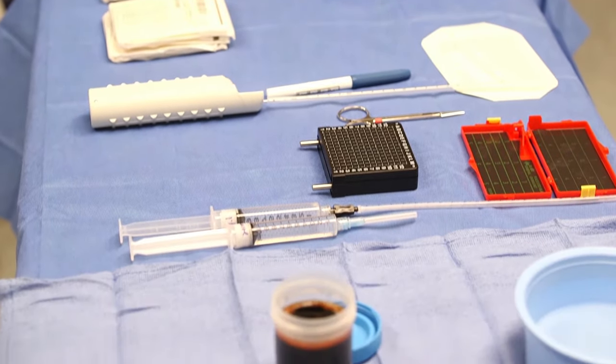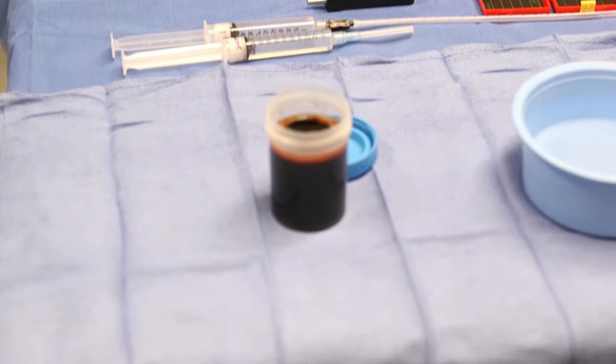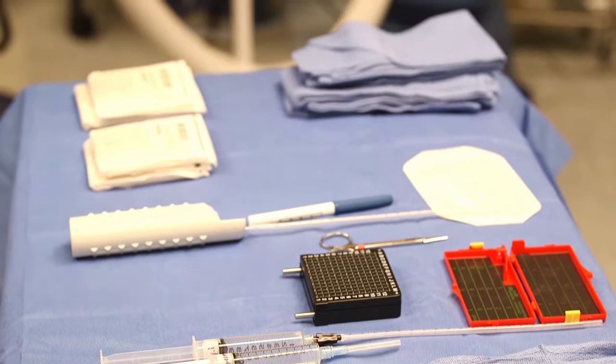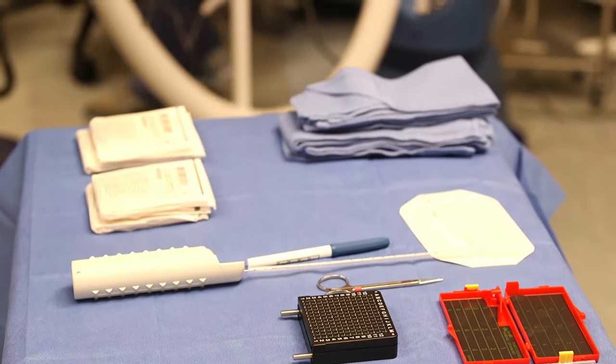The back table setup includes sterile gloves, blue towels, biopsy gun, grid plate, 1% lidocaine with an 18 gauge needle and chiba needle, cup of betadine, bowl of sterile water, and Tegaderm dressing.